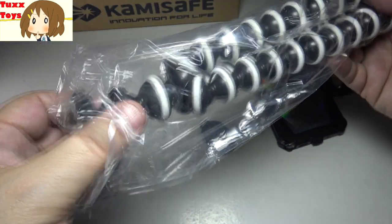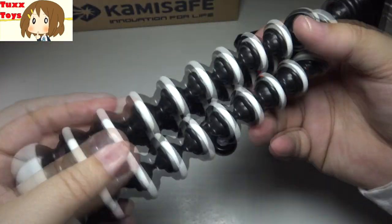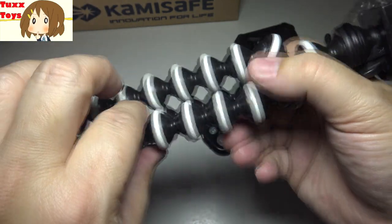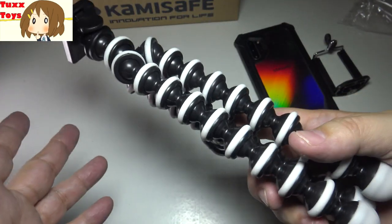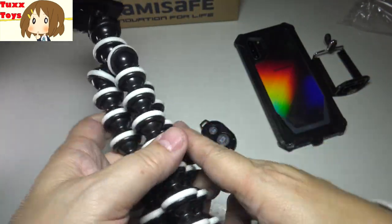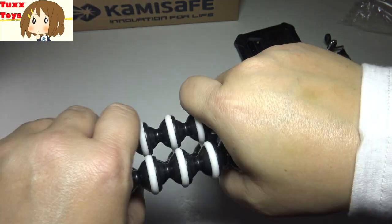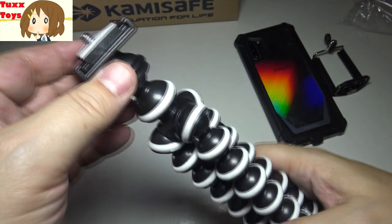And then of course this is the main event — the tripod. What I love about this tripod is it has this great grip: besides having great quality plastic, these white parts and the rings here are all rubbery grip. So when it's raining — like last Pokemon Go Fest, it was raining all weekend, it was kind of a nightmare — you're playing Pokemon Go, spinning your phone, and you don't want to be dropping stuff. This can hold on very solid with good rubbery grip.